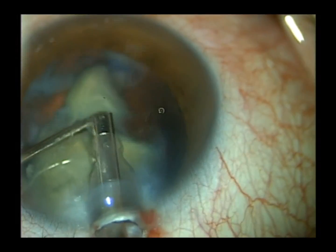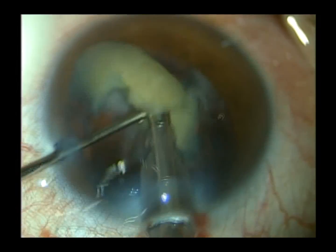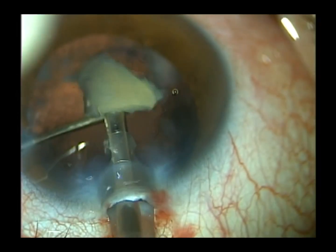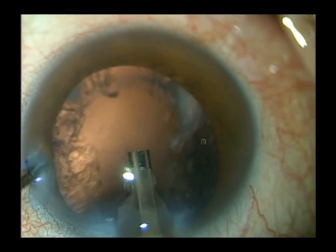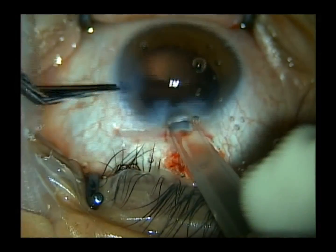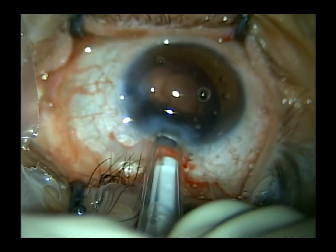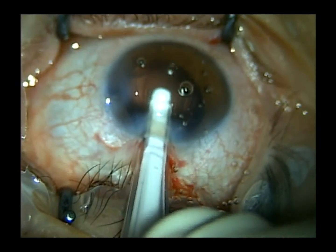As a precaution, I place my second instrument behind the nuclear fragments as I phaco them, just to prevent inadvertent capture of the posterior capsule if it were to come forward. We've completed removal of the nucleus. We used an LI-61 AO monofocal lens with aspheric optics and inserted it with a Softect injector into the capsular bag — a very nice delivery system. Pretty much in two movements we can insert the lens into the capsular bag.